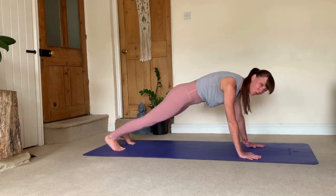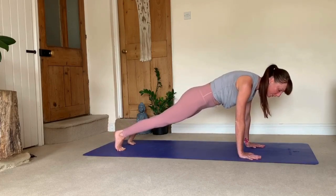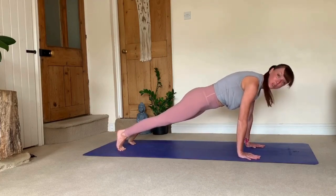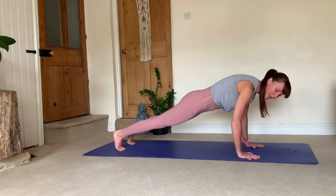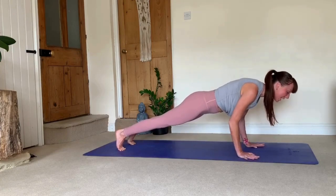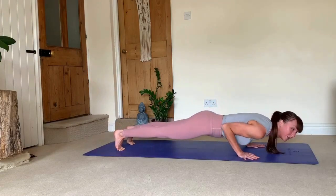From plank, you want to shift forward from the back of the ball of your feet, bringing your shoulder blades over your wrists. Another common thing is externally rotated elbows — you need to rotate your elbows inward. Then from here, leading with your chest, elbows nice and tight to your body, lowering down into your chaturanga.